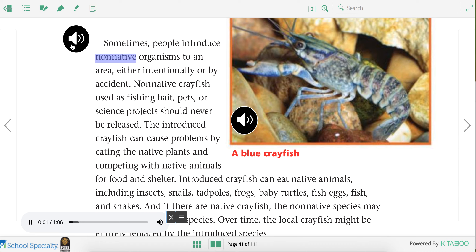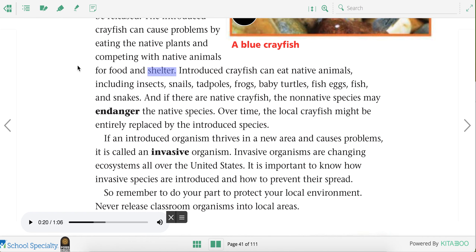Sometimes, people introduce non-native organisms to an area, either intentionally or by accident. Non-native crayfish used as fishing bait, pets, or science projects should never be released. The introduced crayfish can cause problems by eating the native plants and competing with native animals for food and shelter. So if we just dropped a crayfish into a pond near our school, that crayfish might eat all the animals that are already there. That would cause a problem.